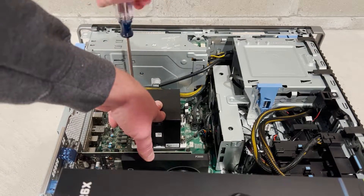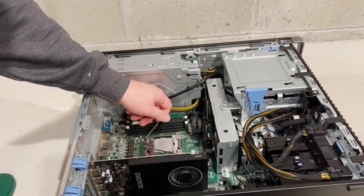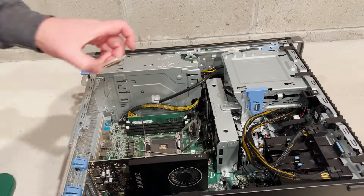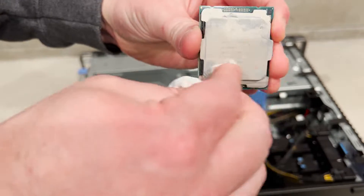Next we'll remove the stock heatsink by cross diagonally loosening the Phillips screws. The next step is to remove the old processor and clean off any of the old heat paste. Toilet paper works really well when cleaning off the old heat paste.